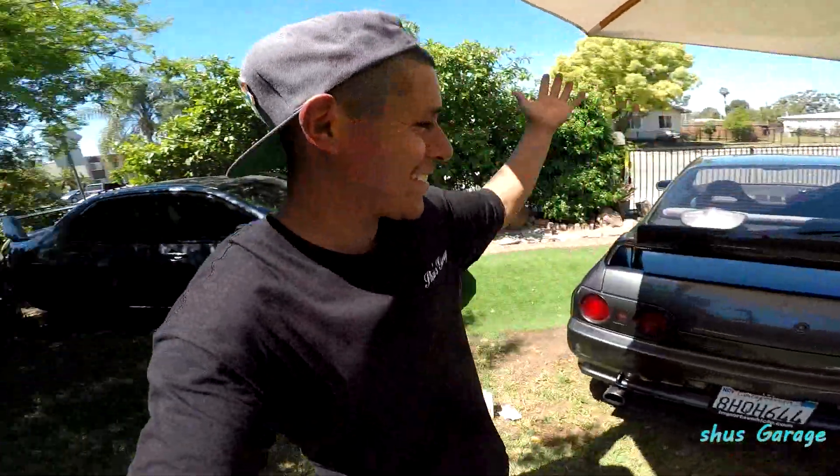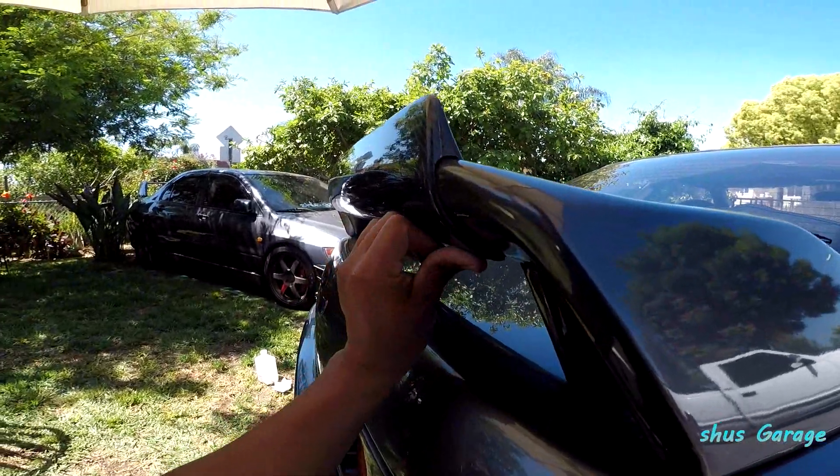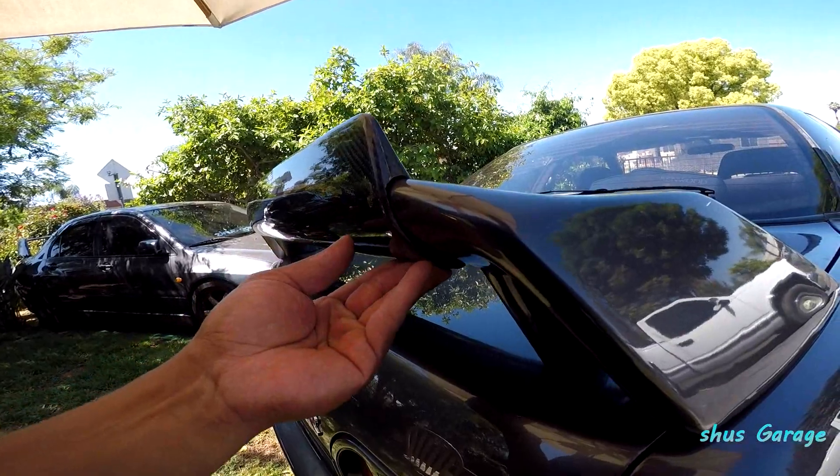There it is guys, it's on. It looks so freaking sick. I hope the double-sided tape sticks on — it's on there, but I don't know.